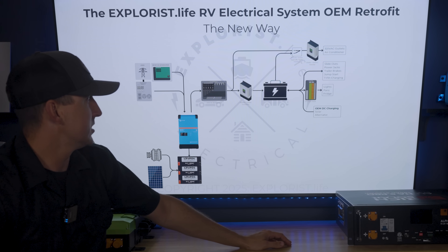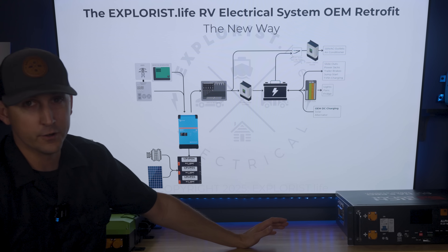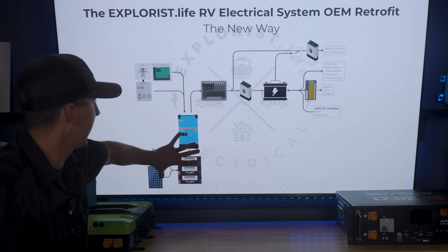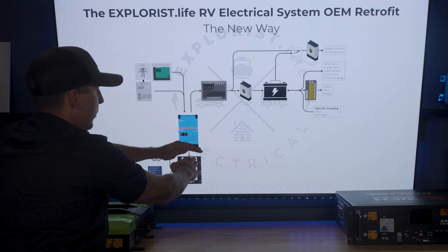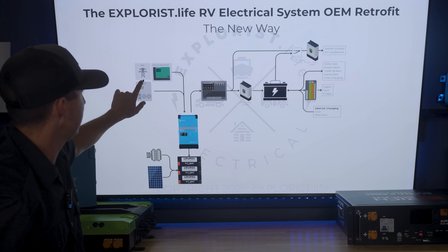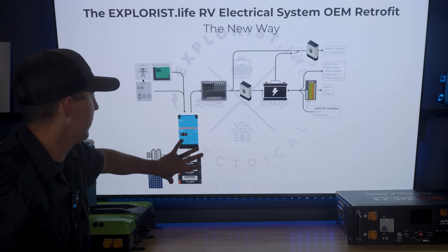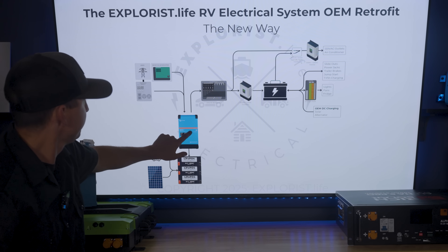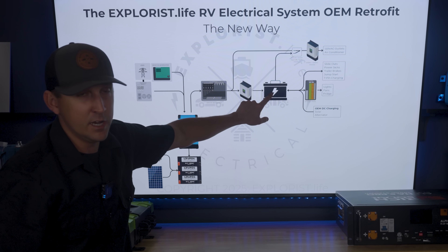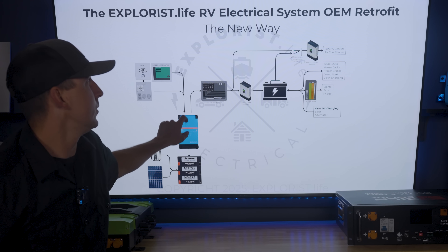How does the factory 12-volt system keep working? The same way it always does. Our 120-volt AC breaker box goes to the factory 120-volt-to-12-volt DC converter to power the battery and all those loads. With the new way, it's just being powered from the built-in generator, shore power pedestal, or that brand-new battery bank. This also lets us do 12-volt, 24-volt, or 48-volt systems with no additional considerations. The factory side doesn't know or care what voltage the battery bank side is — all it knows is it's receiving AC power for recharging, with all the conversion and storage happening on the battery bank side.